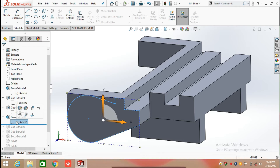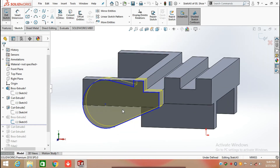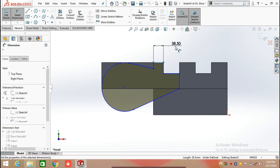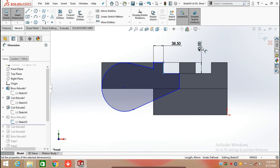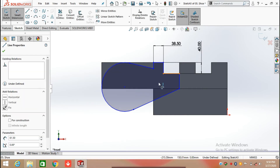After that we are going to Extrude Both. Select this face and draw a sketch here. Using the Line command, draw a line from this edge having a length of 38.50 mm, then make a line perpendicular to it which is 40 mm, and then draw a straight line of 61.50 mm.